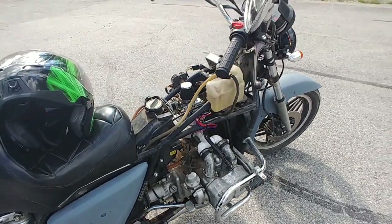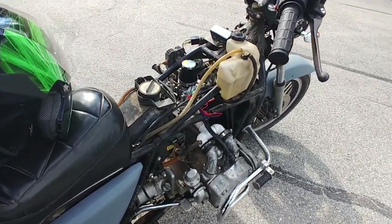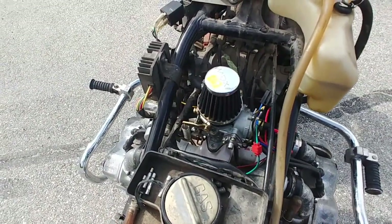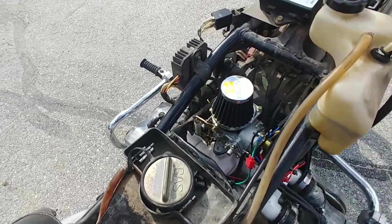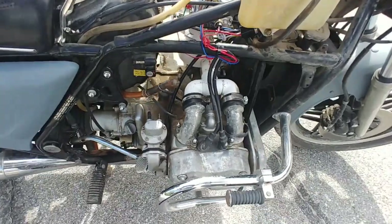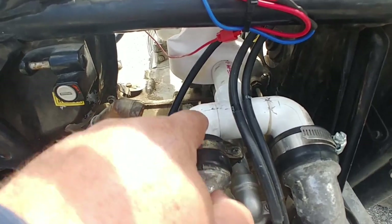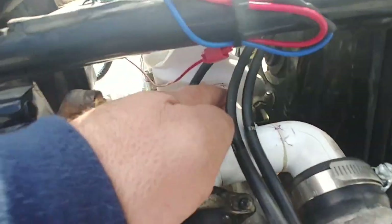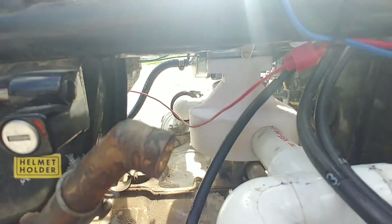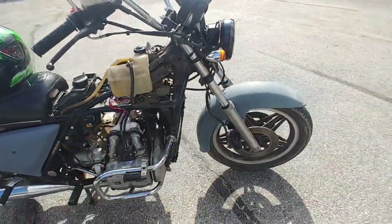We've gone the single carburetor route on this and put a Solex 30 PICT1 carburetor on it with an ATV air cleaner. We're using PVC parts — just a T and two street elbows going into a piece of PVC — and then the middle plenum part here is 3D printed.